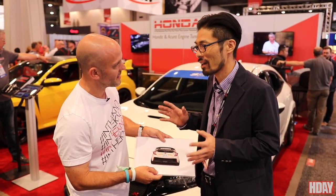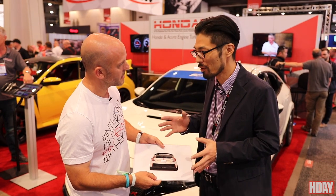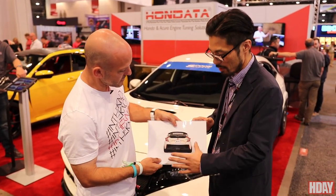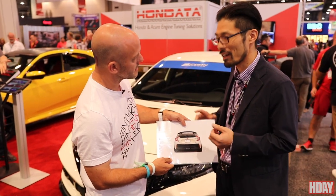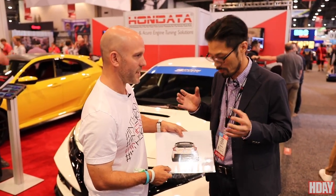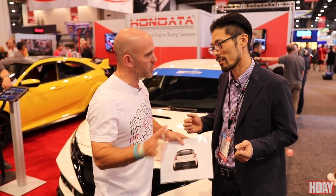We think the Civic should have a simple image — it's a little bit simple, it has an original image. It's not too radical, and you still know it's a Civic Type R. I love it.